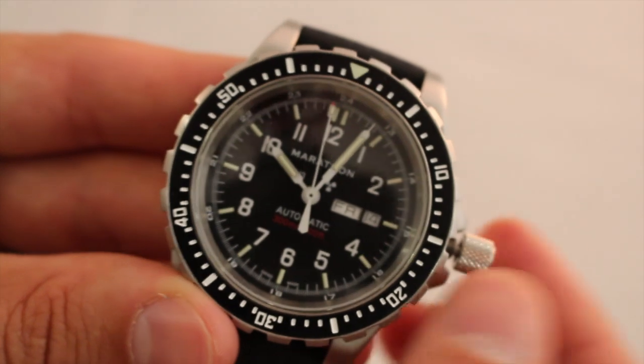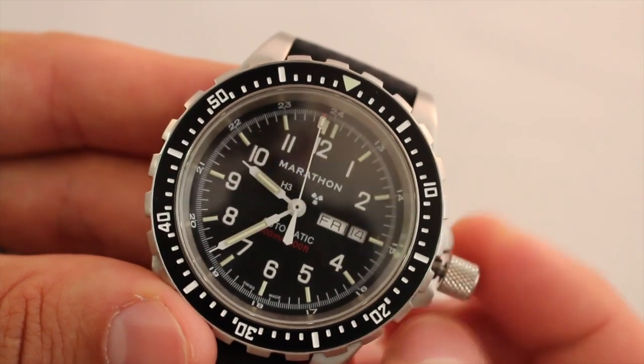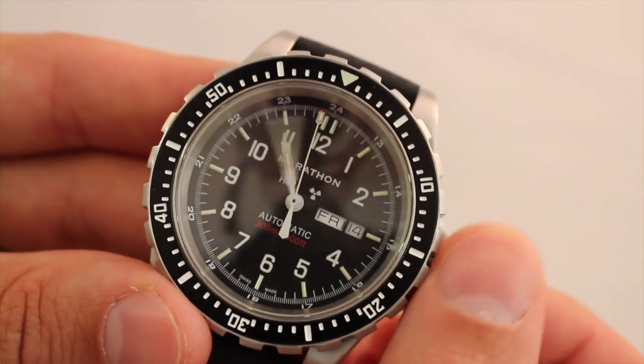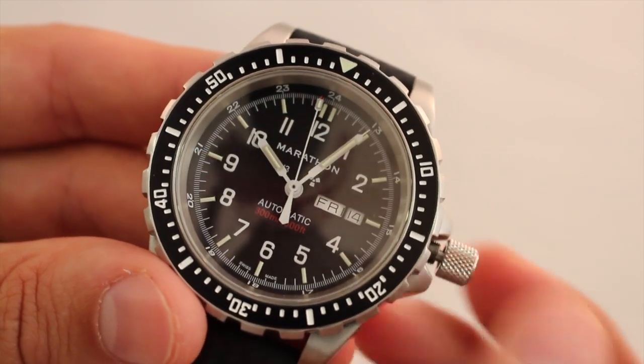If you move it out to the third position, fully extended, you get hacking time — the seconds will stop and you can manipulate the time. Very smooth movement on the crown, again just adding to the superb quality of the Marathon JDD.